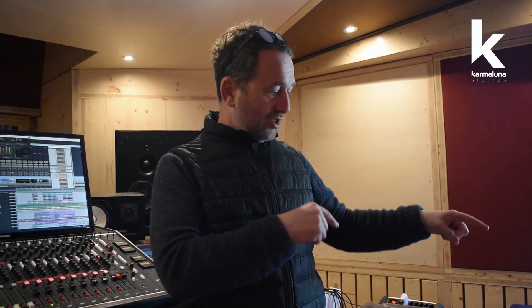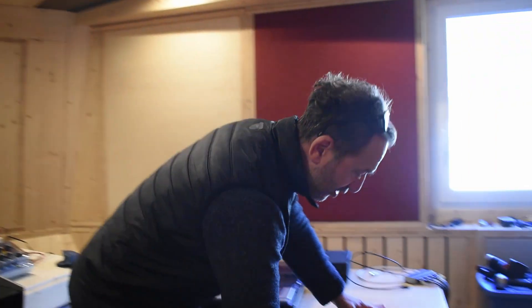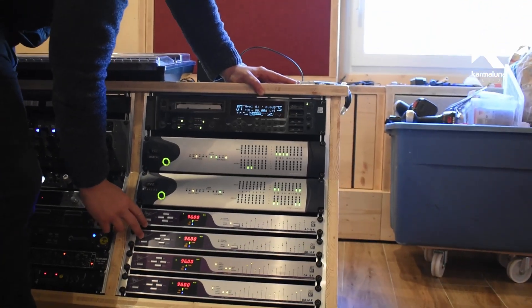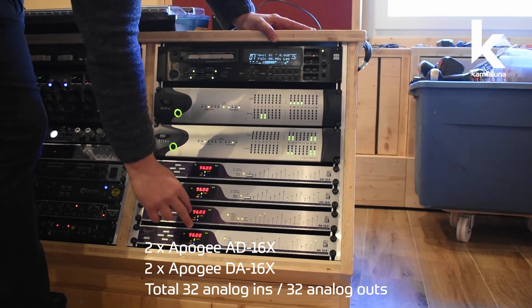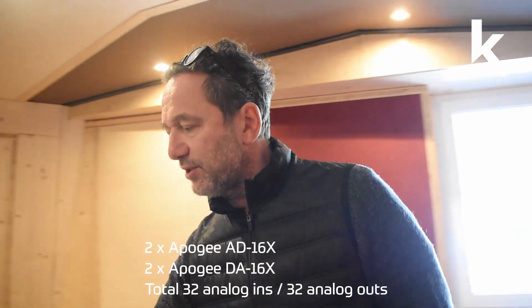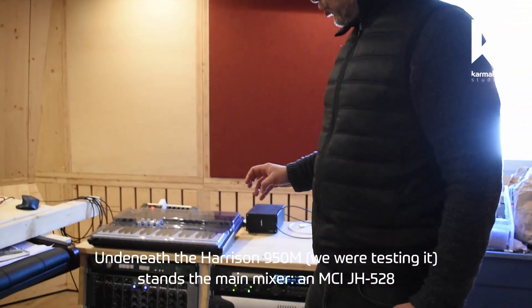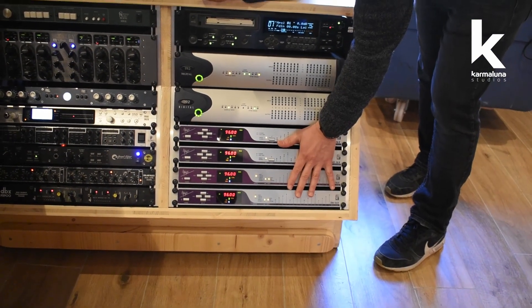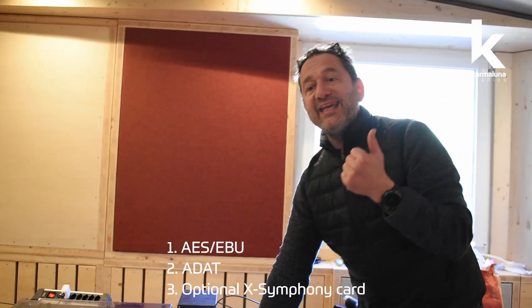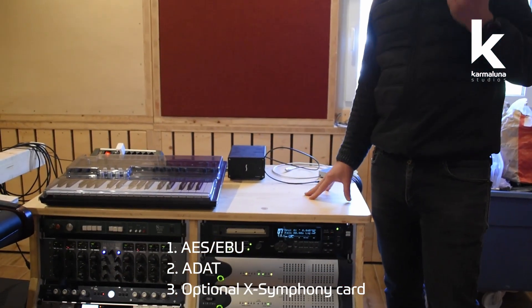Before explaining why the upgrade was so easy, we want to give you an idea of the routing in this studio. The core of our interfaces is 32 channels through our Apogee units — two AD16X and two DA16X — whose analog outputs are soldered directly to the mixer. We have three ways to interact with these interfaces: through the AES/EBU connectors, through the ADAT, and through the Symphony optional cards in the back.